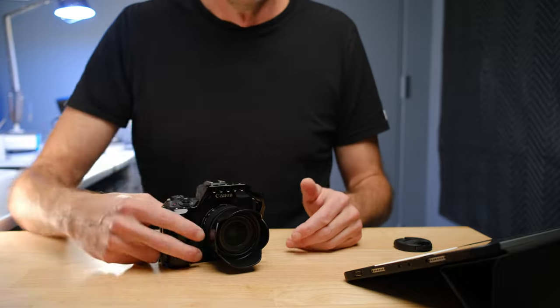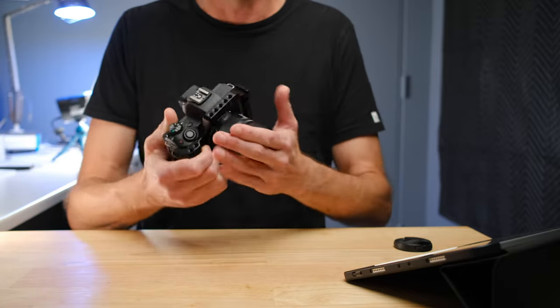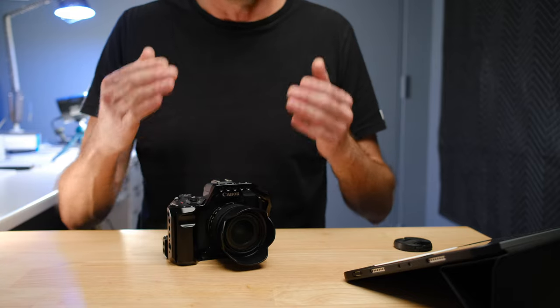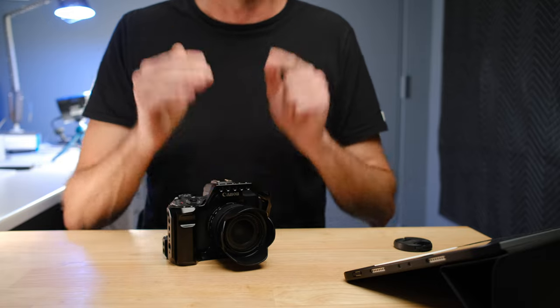Putting a lens hood on any lens will generally increase the contrast and detail in your shots. In addition to that, the lens hood protects the front of your camera and lens when you're walking around and bumping into things. The lens hood is under $20 — maybe $10 or $15. It's a very cheap accessory that protects the camera and improves image quality, so it's hard to beat for that price.